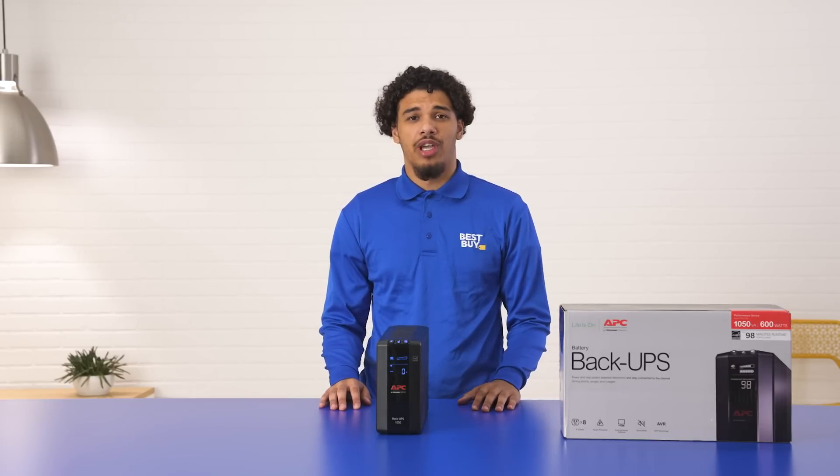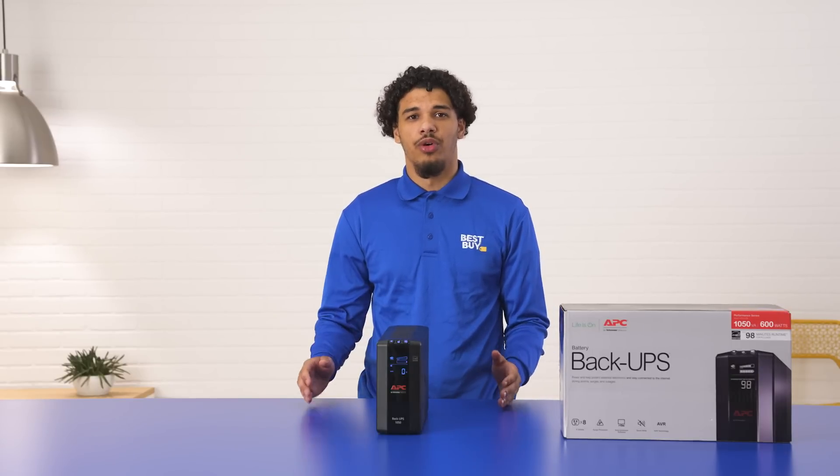This device also gives you AVR, which stands for automatic voltage regulation. What does that mean? It protects your devices from voltage fluctuations which may occur when you have power surges.